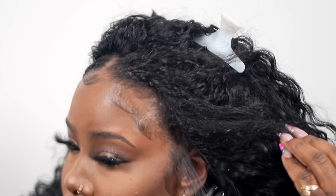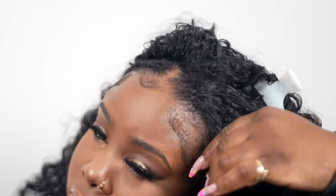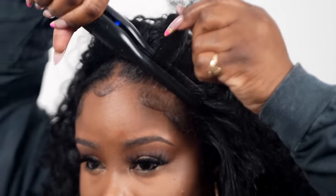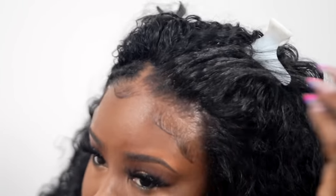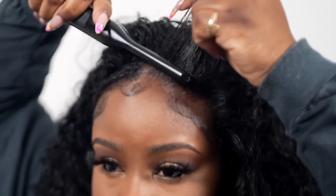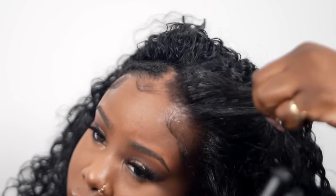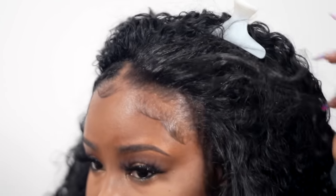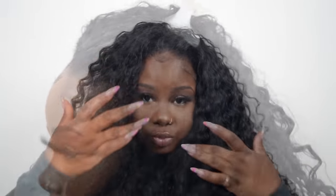Let's blend the leave out. I use my really small half-inch flat iron — I'm just going to straighten out my edges and then curl them using the flat iron. That's literally all I do to blend. It's such a small amount of hair left out, you really don't have to do a lot. I do little spiral curls in my leave out, and that definitely blended really well into the hair.